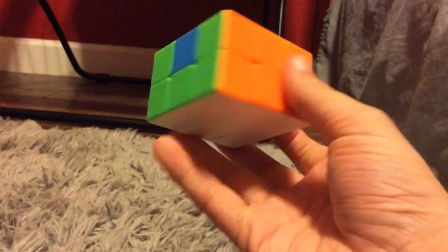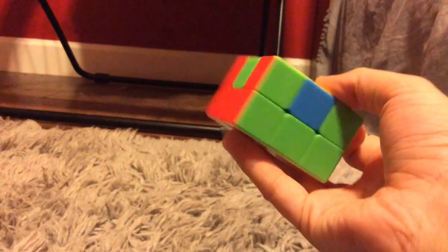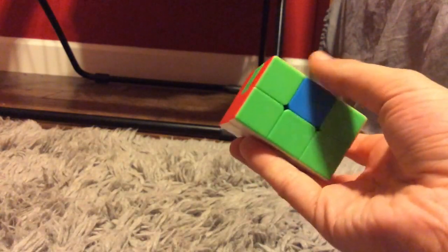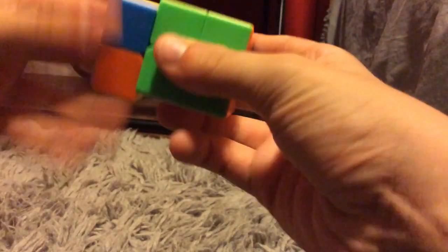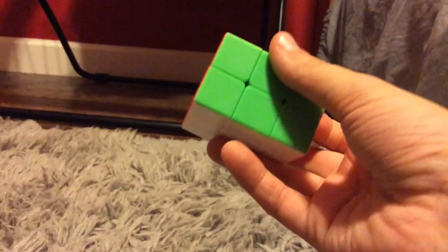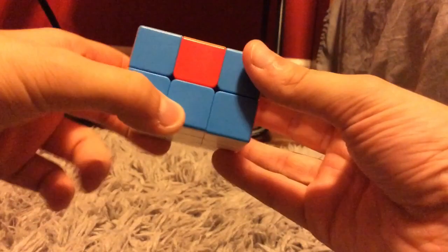This cube locks up a lot so it's really hard to do a tutorial with it. This green edge goes here but I'm going to have to do the opposite of that. If it's on the left you're going to have to do the opposite, so it'll be L2, U', L2, U', L2. Then the last two edges — the one that goes on the right will be the blue because it goes here and then you do the exact same algorithm as before.